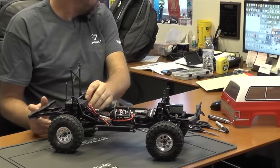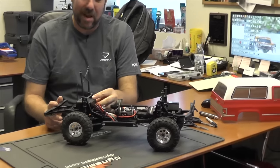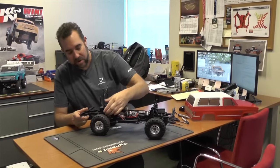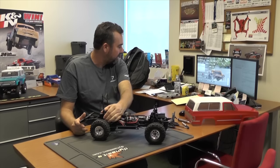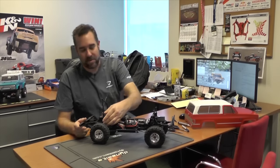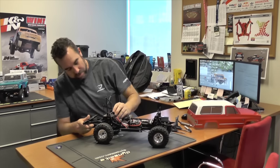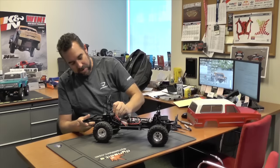Now we're going to go to the back. The back comes stock at around 13.5 millimeters from the top of the threads to the adjuster nut, and we're going to lower that down to right around 7 millimeters. So let's go ahead and dial that up and drop that suspension down.